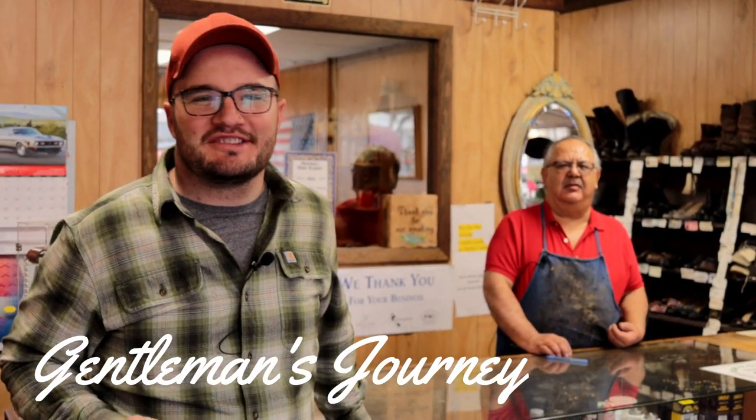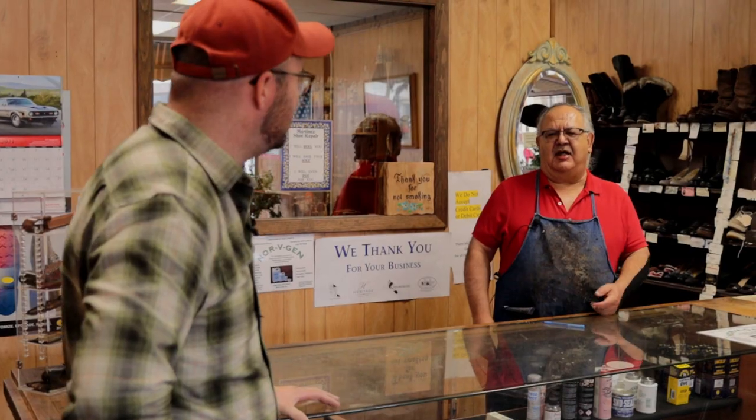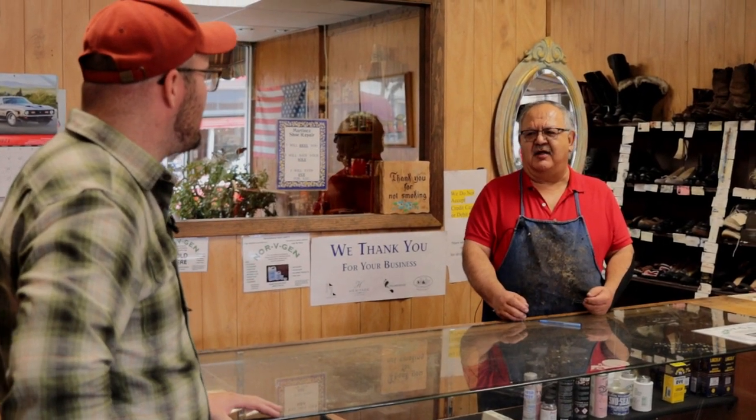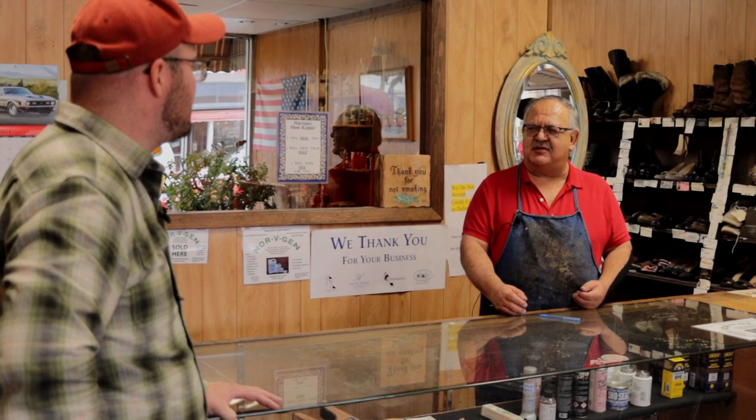Hey, what's up friends, and welcome to the Gentleman's Journey. In this video we're over at Martinez Shoe Repair and we're going to be sitting down with my good friend Joseph, talking about his opinion on the Thursday Captains. Thank you for inviting me, Chuck. I'm not an expert, but I think I can more or less tell you if it's a good boot and what's not.